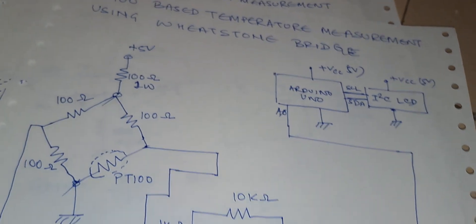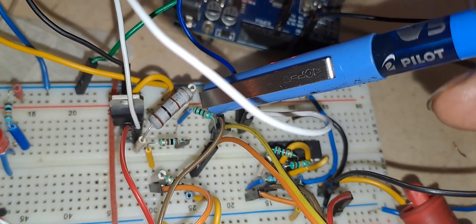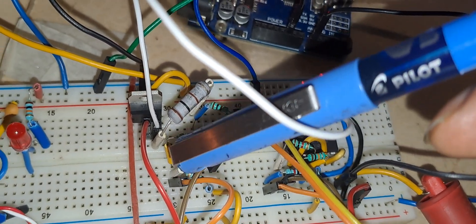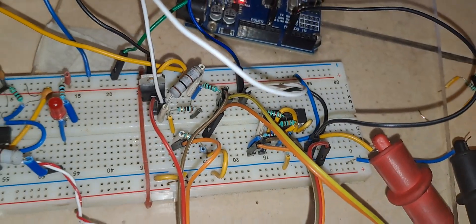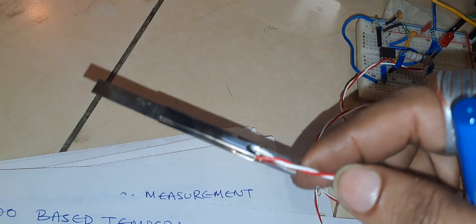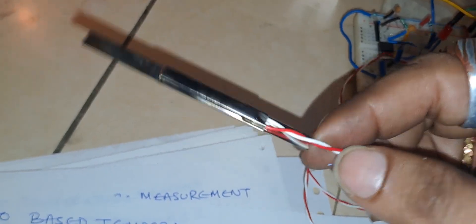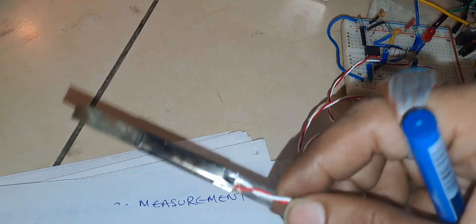As you can see here, this is the circuit diagram. You can see the four arms of the Wheatstone bridge: 100 ohms, 100 ohms, one more under this wire, and the fourth arm is the PT100. PT100 means that at 0 degree centigrade this resistance will be 100 ohms — that is the characteristic of this type of temperature detector.